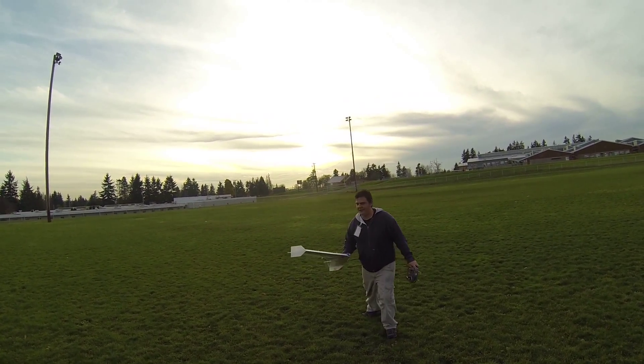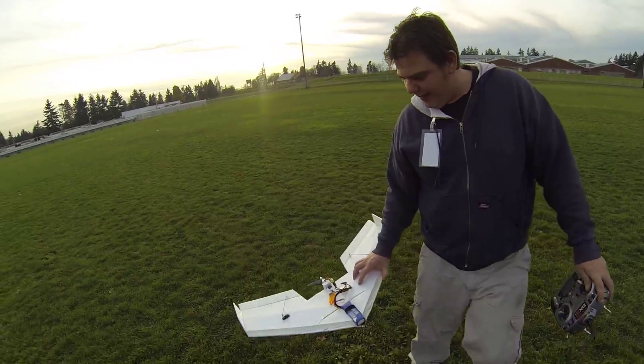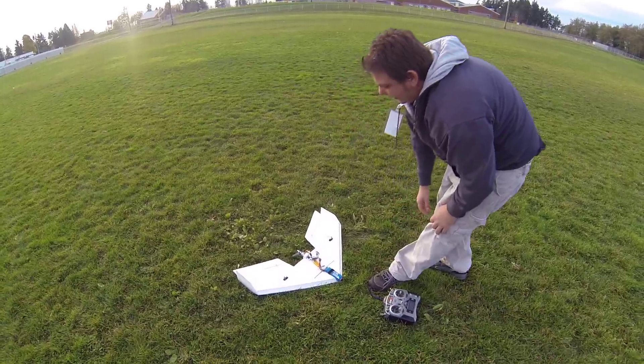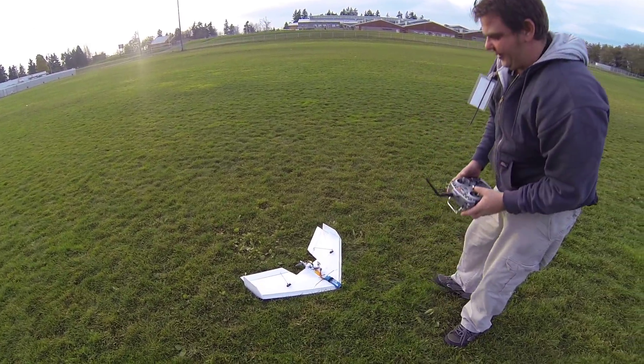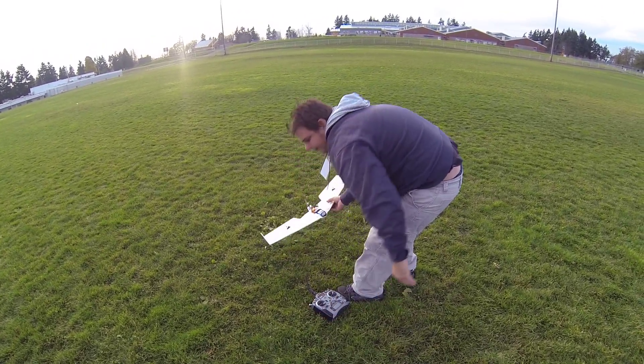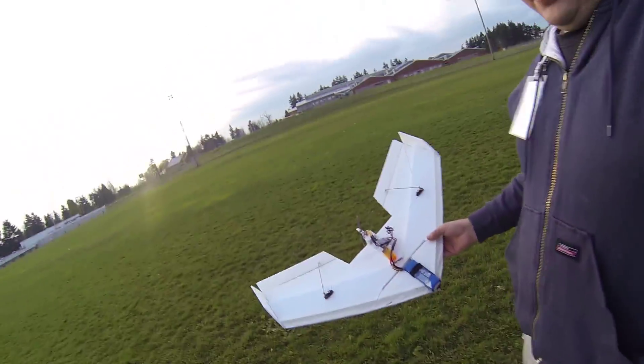She flies. I just gotta glue a couple things back together on her — glue the speed controller back down and she'll fly. All right, that's our delta wing.